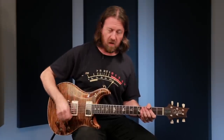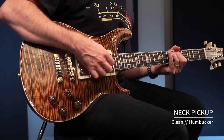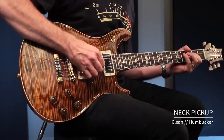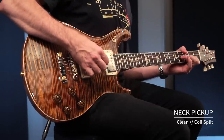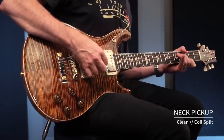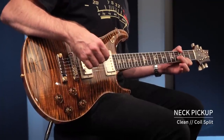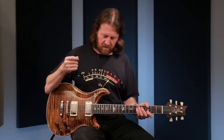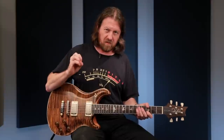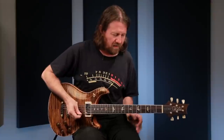Neck pickup as a humbucker. And the neck as a single, with medium gain on it. The neck pickup just has this beautiful creamy milky vintage thing that I can't get enough of.